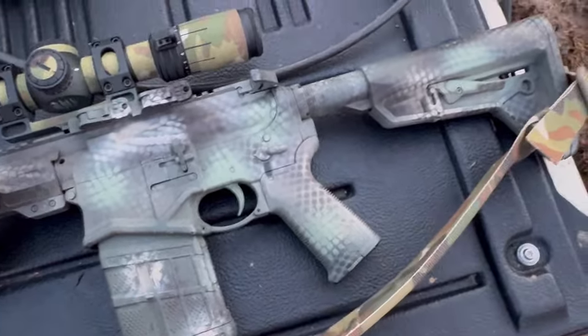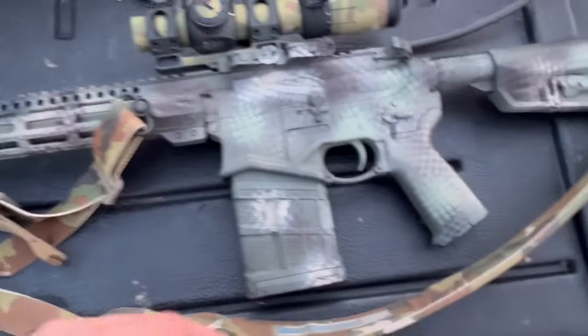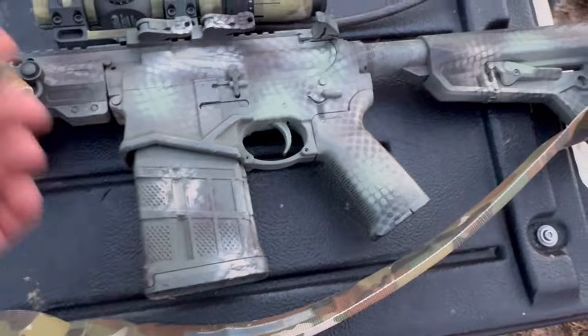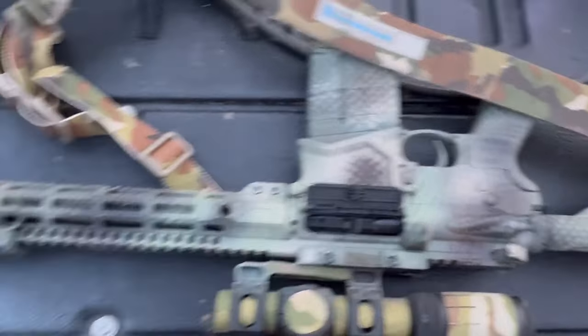We've got a little custom paint job that Trigger Bar himself did. It could have been better, but that's me — I smudge things. I'm not patient when I'm painting, but I think it turned out okay. I'm pretty happy with the way it is.